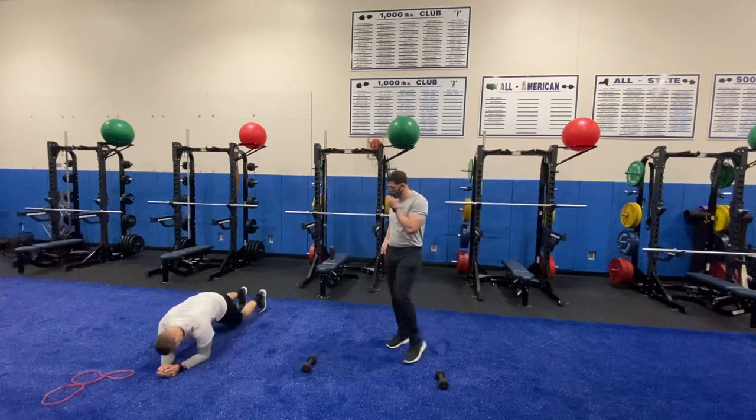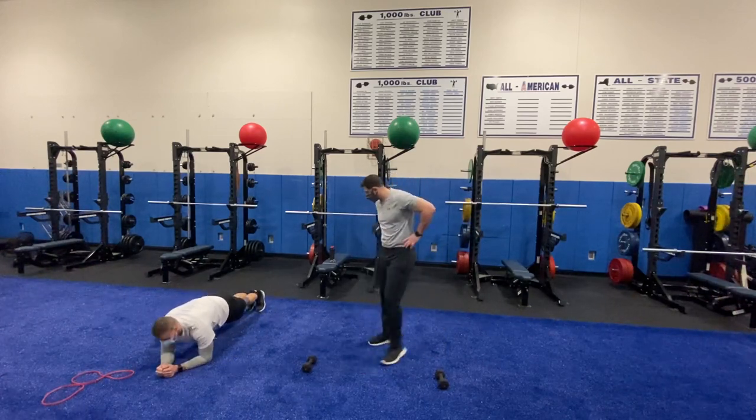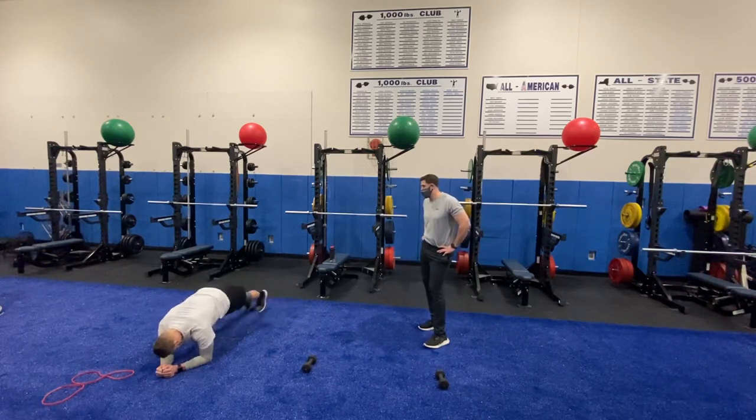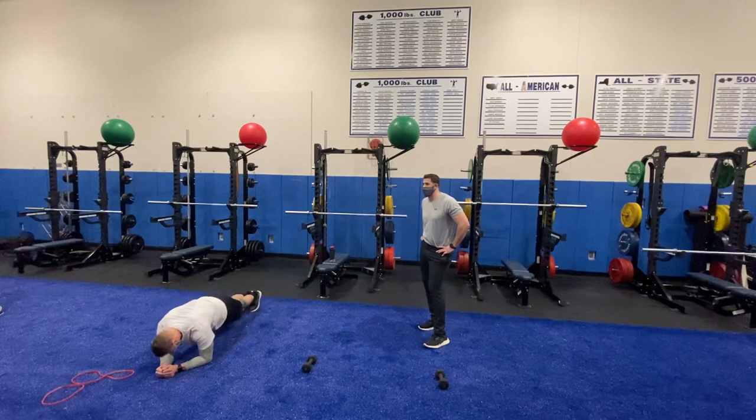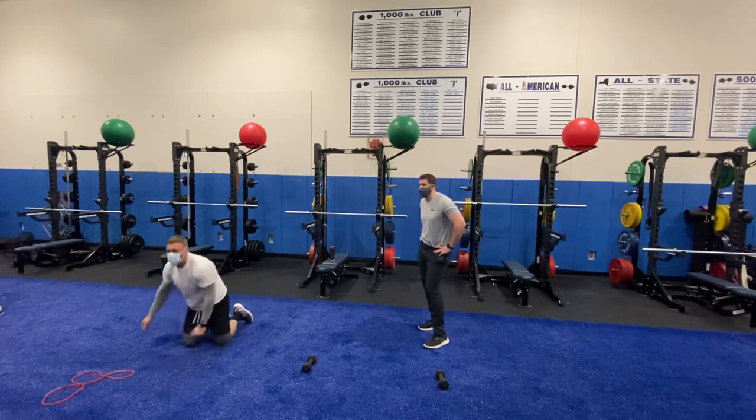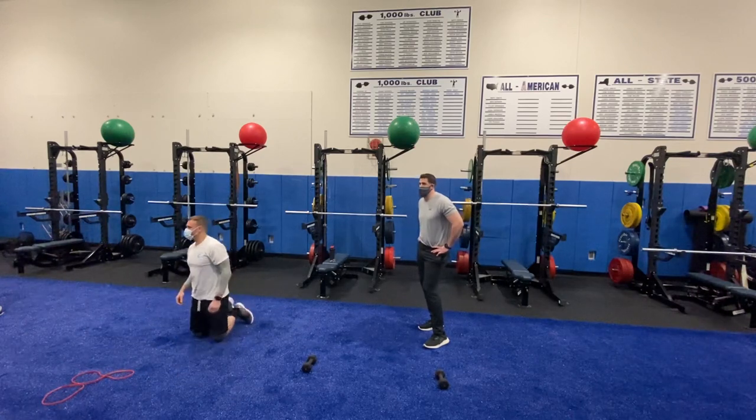Next up, we have plank jacks, demonstrated by Mr. Howes. You're going to get down into that plank on your forearms, jack those legs out all the way and right back in, keeping your core nice and tight and engaging the entire time. If this is too difficult, we'll show you some modifications throughout as well.